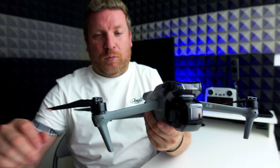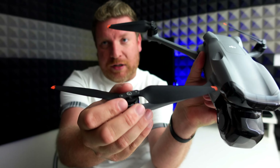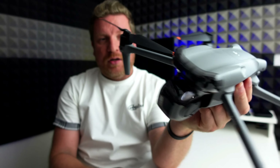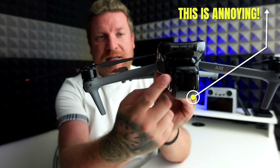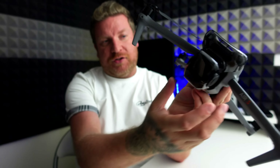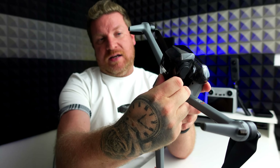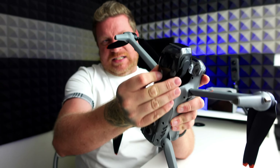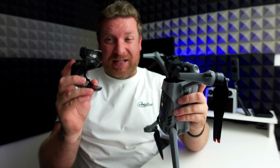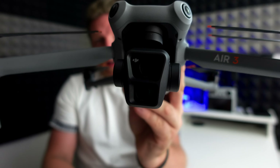These are the quick release props we know and love — much better than screws. One thing I've found is the gimbal cover is an absolute pain to get on and off. You need to squeeze it to clip it off, and of all the DJI drones I thought the Air 2S had a difficult gimbal cover — this is on another level.